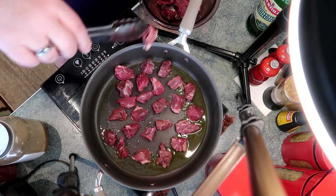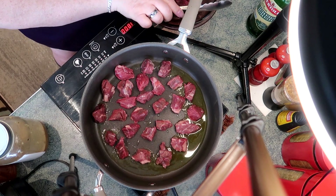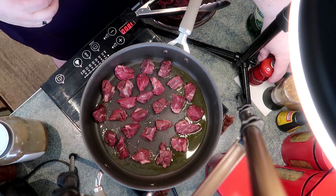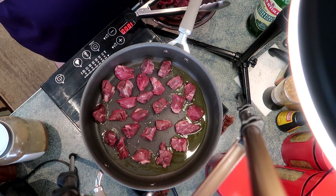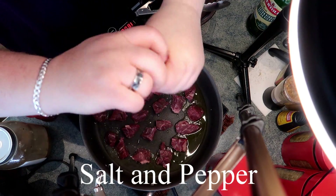If you guys have recipes for steak bites like this, why don't you drop me a line — I'd love to hear about it and maybe I'll do your recipe. I'm going to season with some salt and pepper. This would be a good time to add any chili flakes, hot pepper, or cayenne if you like it spicy.